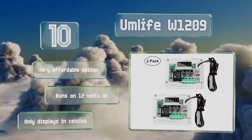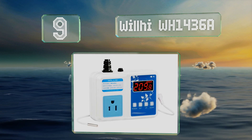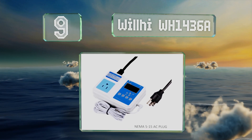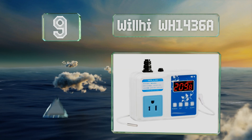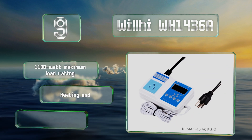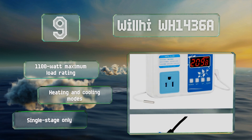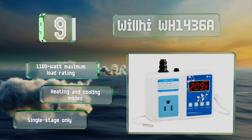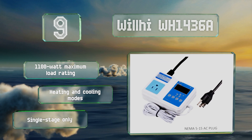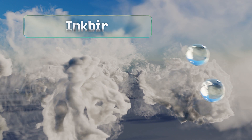At number nine, the latest version of the Wallhi WH1436A features a higher power rating than previous models and now includes a waterproof probe. Its four-digit display bests many options in this category and makes precise monitoring possible at temperatures over 100 degrees. It offers an 1100-watt maximum load rating along with heating and cooling modes; however, this is single-stage control only.